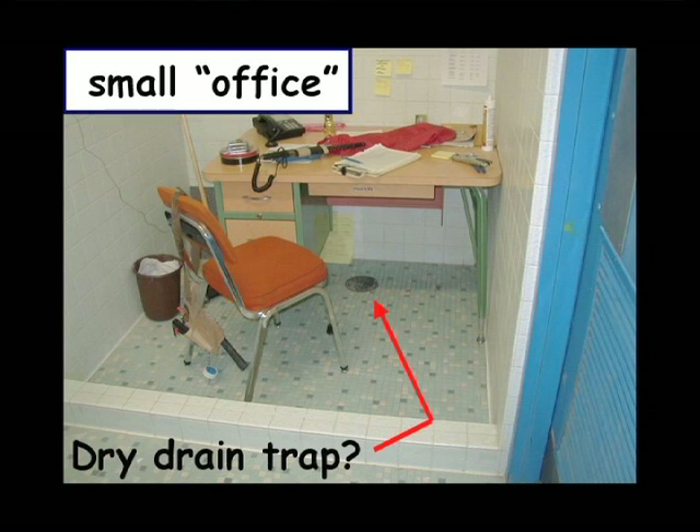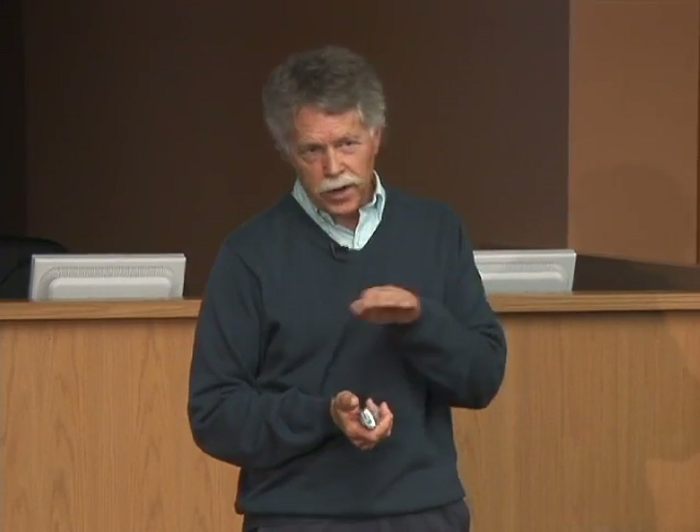Here's an office — when was the last time someone took a shower in this office? That trap could be dry. These traps have a water collection to keep sewer gas out. If you don't put water in there on a frequent basis, it's going to dry out and you can get sewer odors in your building, and those are contaminants. It's just a water trap, so you need to fill those on a regular basis.